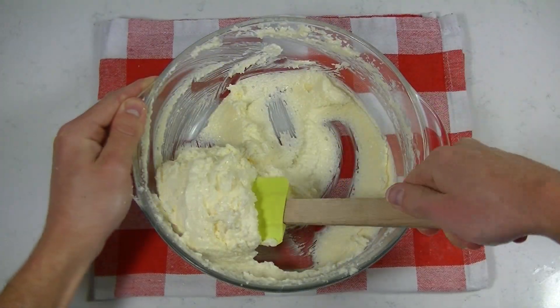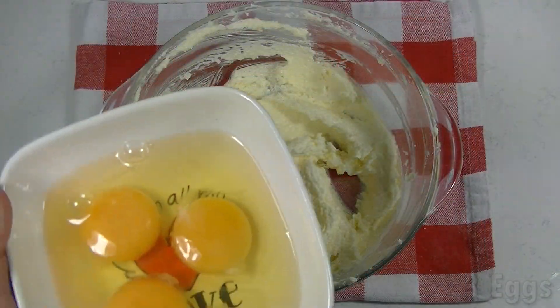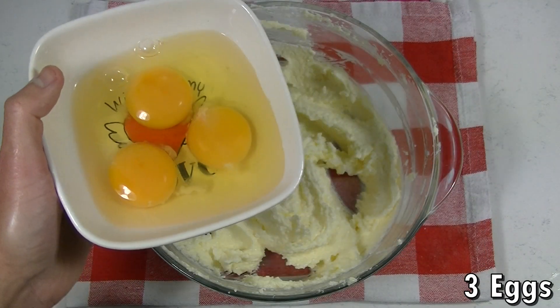Scrape the sides of your bowl and then we can add our eggs. Let your egg mix into the mixture before adding the next one.